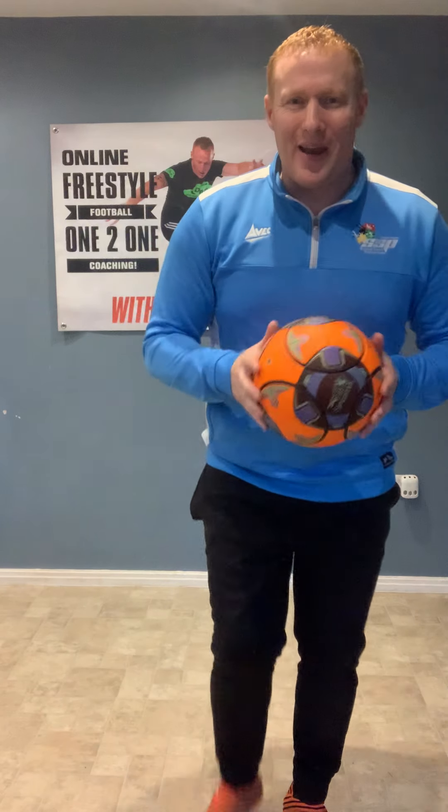Well done everybody. I hope you've enjoyed the session. Keep working hard, keep practicing. And remember — never give up. Keep going. Take care.